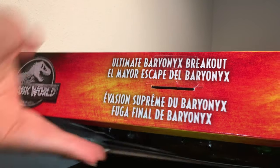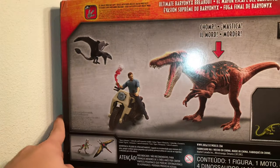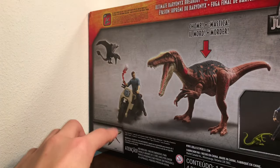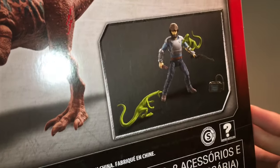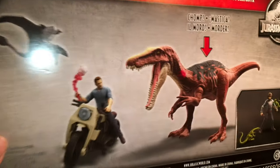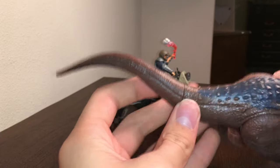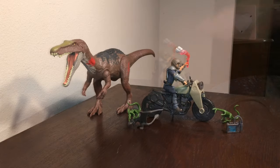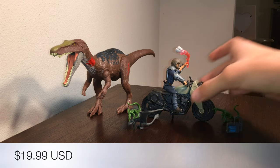Over here it says Baryonyx Breakout on the top. Then if you turn it around, you've got a nice little graphic image that shows everything that comes in the set. And over here there's a window that shows Owen with two compies and a very strange looking device — I guess it's a tracker? We just need to put the tail on, and here is the set out of the box. First, let's take a look at the Owen figure and the motorcycle.